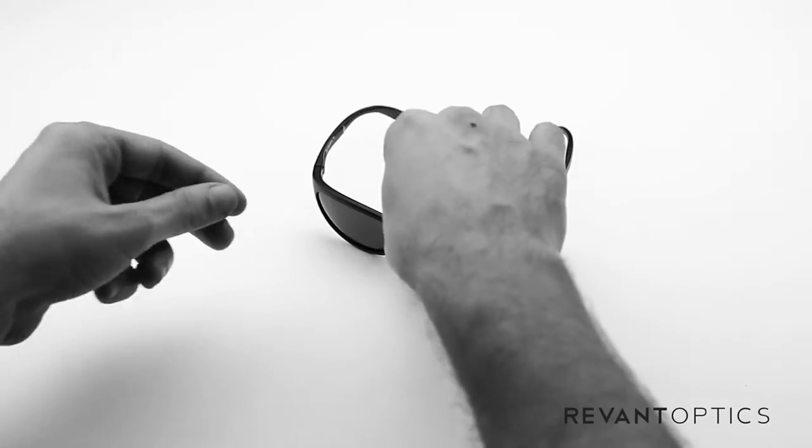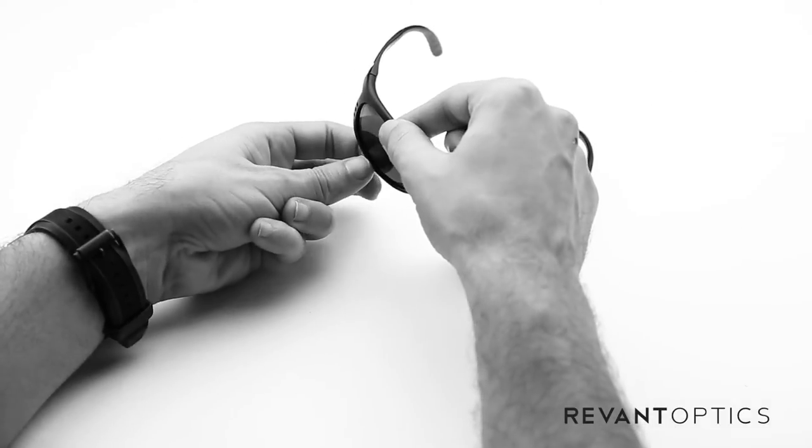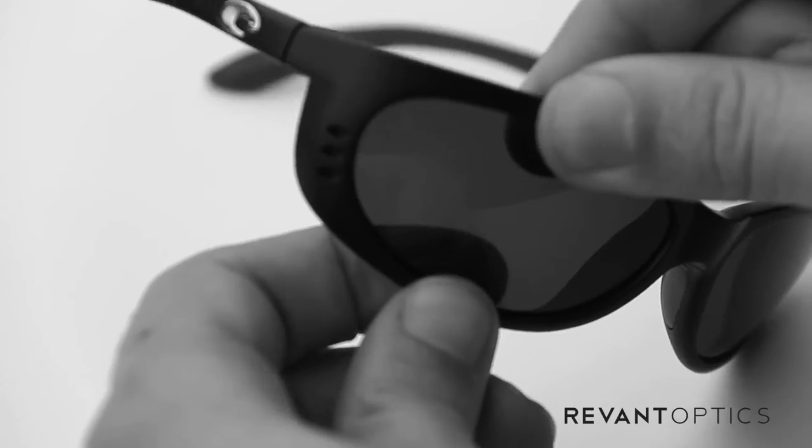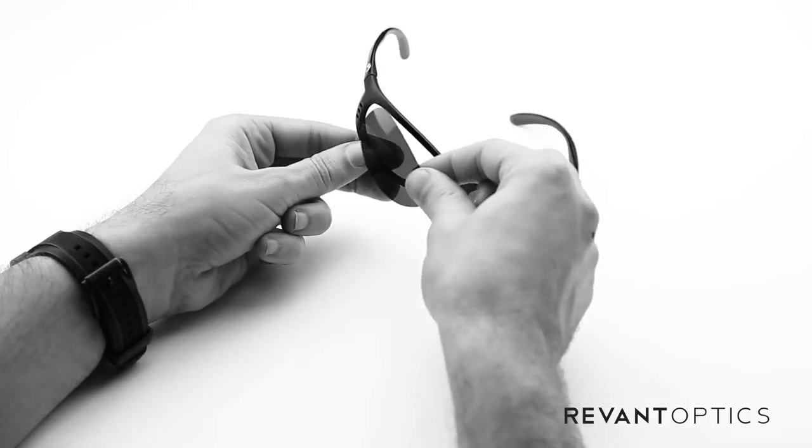To remove your old lenses, you'll take your frame, take your pointer finger and thumb on the top edge, pointer finger and thumb on the bottom edge, and pull apart there and then push through with your pointer finger and the lens will pop right out just like that.